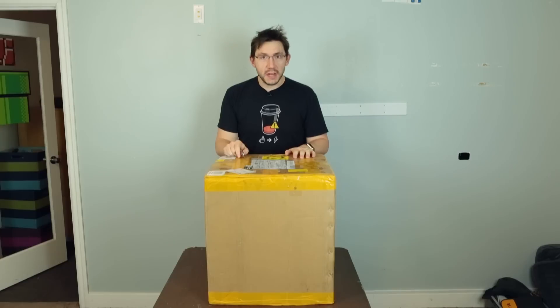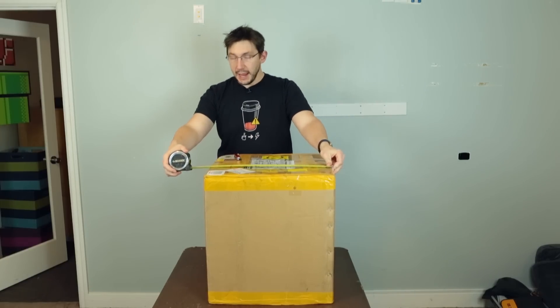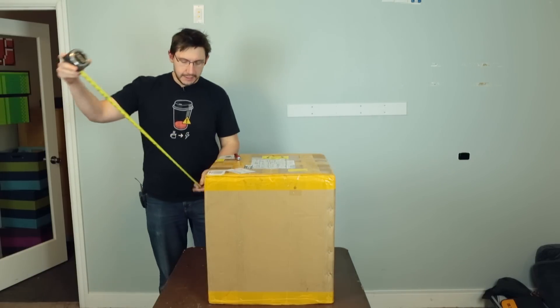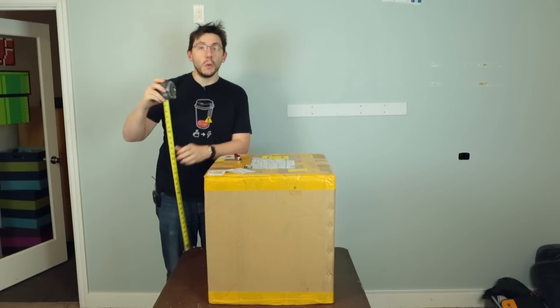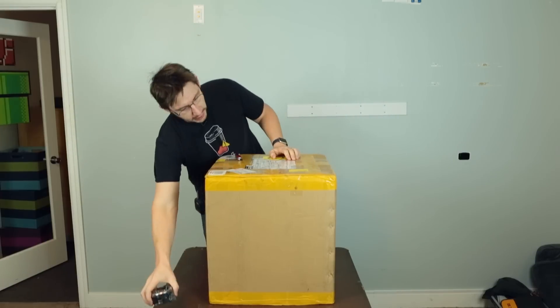Let's measure it — got my tape measure. It's gonna measure 19 and a half inches across, 19 and a half inches deep. Any guesses as to how tall? That's right, not 19 and a half — it's 21 inches tall. So we've got an almost-square cube.